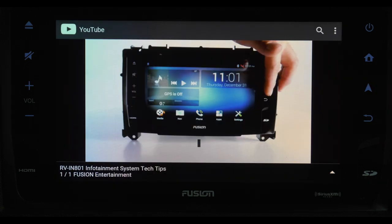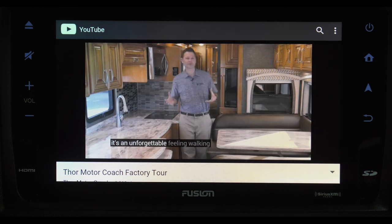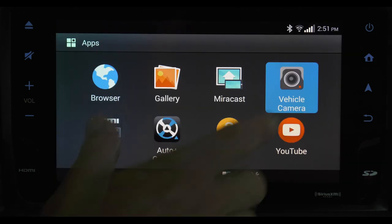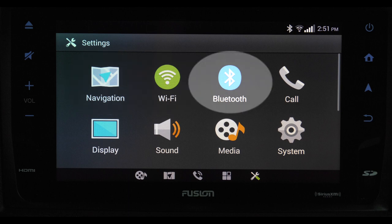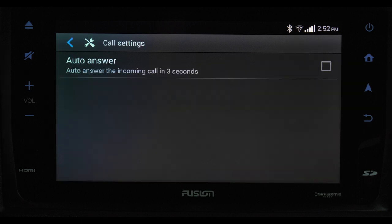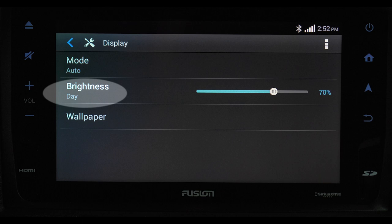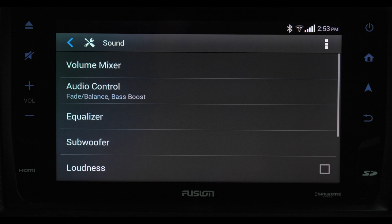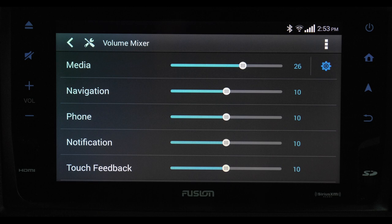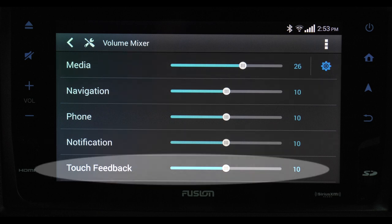Tutorial is a short video overview of the infotainment center. Hit YouTube when you want to watch all your favorite Thor Motor Coach YouTube videos. A quick swipe to the next screen and you can pull up your navigation, Wi-Fi, and Bluetooth connections. The phone button allows you to set auto answer for hands-free calling. Here you can adjust your display, choose the brightness level, and even change wallpapers. Touching the sound icon gives you control over how you want your system to sound — set the EQ and even set different volume levels for your media, navigation, notifications, and adjust the feedback from the touch screen.